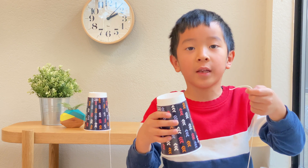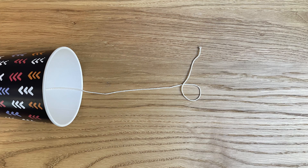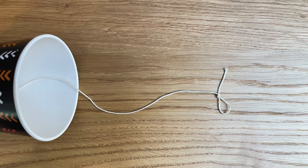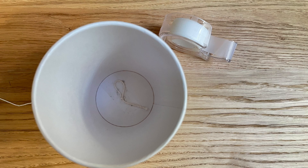And repeat with the other cup. Let's take a look at how to tie this knot. First, make a small loop. Put the middle end through the loop. Then tighten the loop — this is called a slip knot. Like the first one, use tape to secure the string.